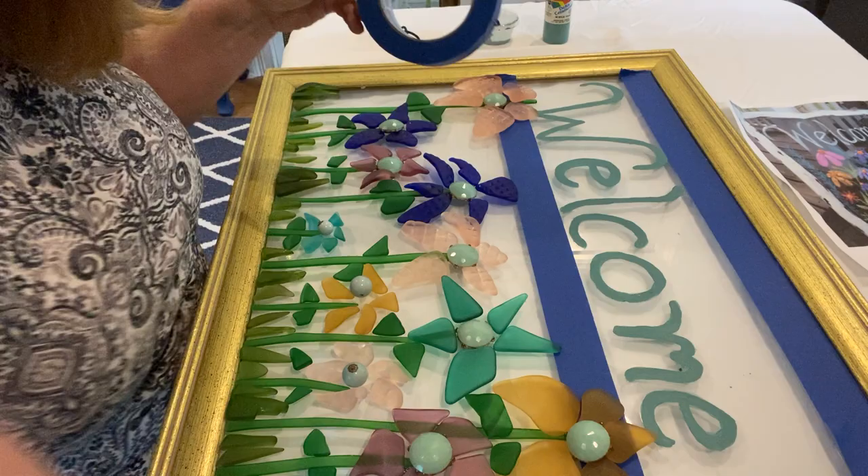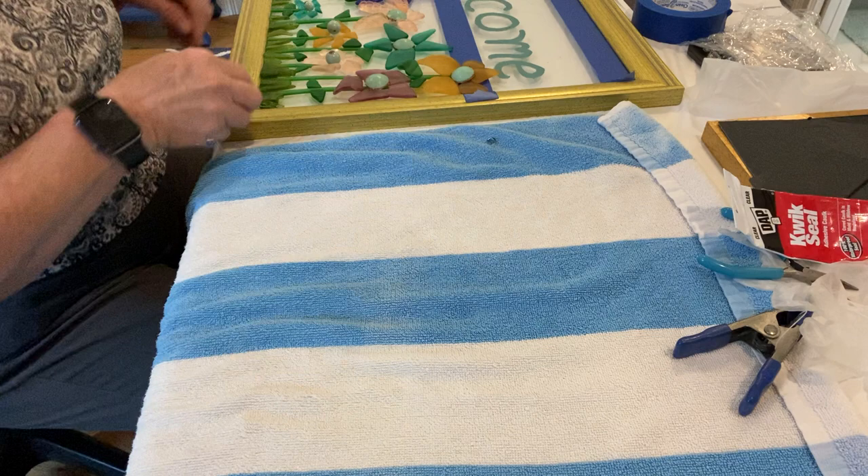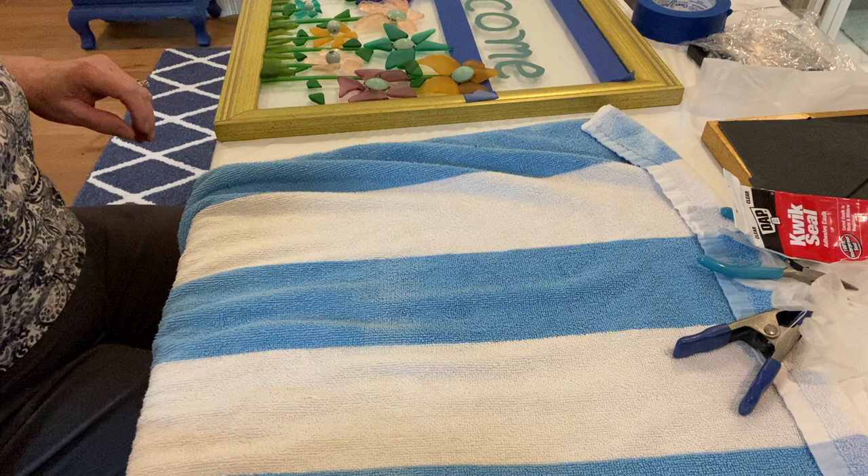What I do is I just go ahead and put it right next to it, exactly how I had it set up on the glass.